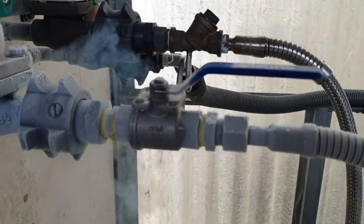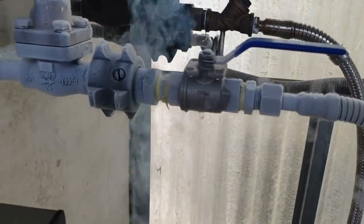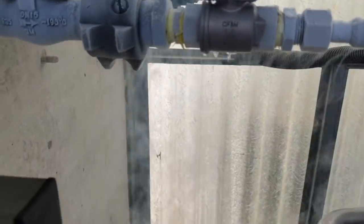And that shouldn't be like that. That's a leaky joint. That's liquid nitrogen coming out of there.